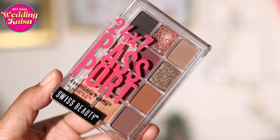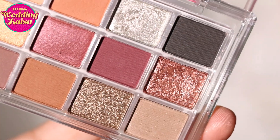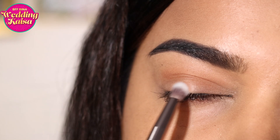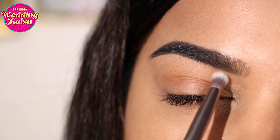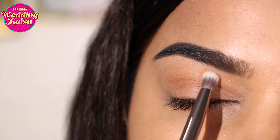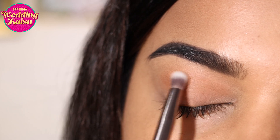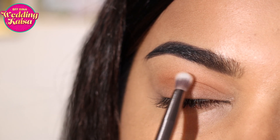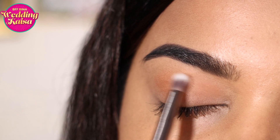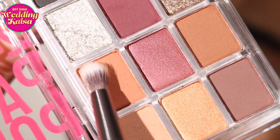We're going to start with the Swiss Beauty 24/7 Passport Eyeshadow Palette. I'm going to pick up a very neutral color just to neutralize my lid and create an even base. This is the perfect travel size palette — it has warm berries and browns with a good mix of mattes, shimmers, as well as lid toppers. I'm starting by applying that neutral all across the lid as well as the crease, so if you have any darkness this is going to help cancel it out and give you an even base to blend your eyeshadows.